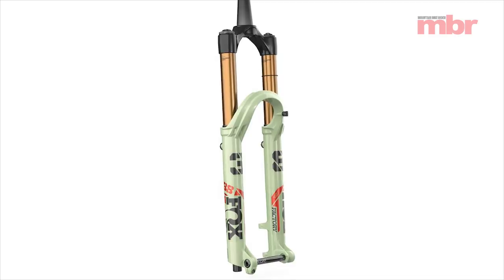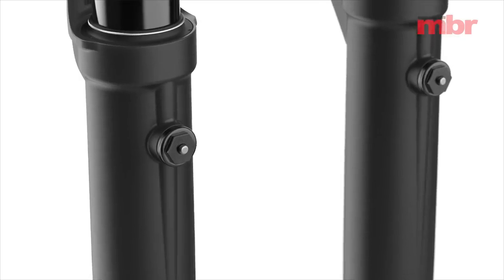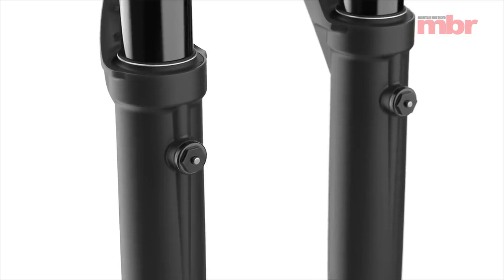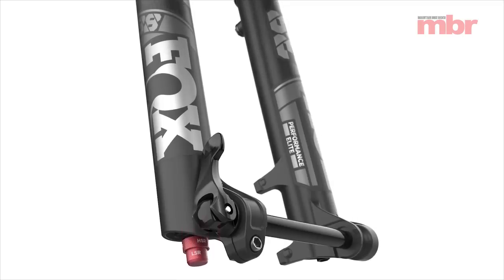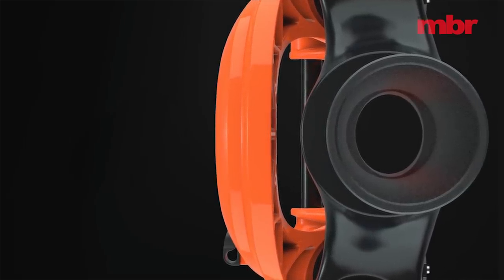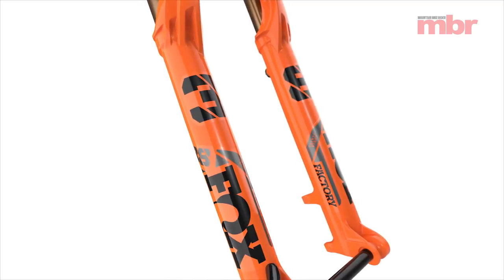Those chunky stanchion tubes are stealing the headlines, but that's only half the story. Ridges running up the lower legs increase air volume to prevent the fork from ramping up too much as pressure builds. Bleed valves, just like those found on the Fox 40, let you release excess pressure as the internals heat up. There's also a floating axle mount that improves alignment, new VVC damping, and an elliptical steerer tube. The new fork is available in 160 to 180 millimetres of travel for both 27.5 and 29 inch wheels in a variety of offsets.